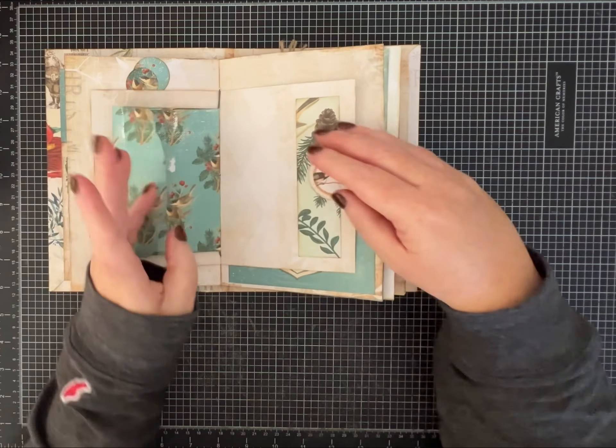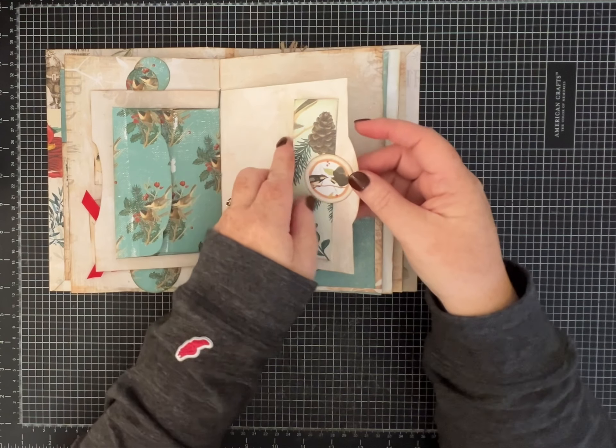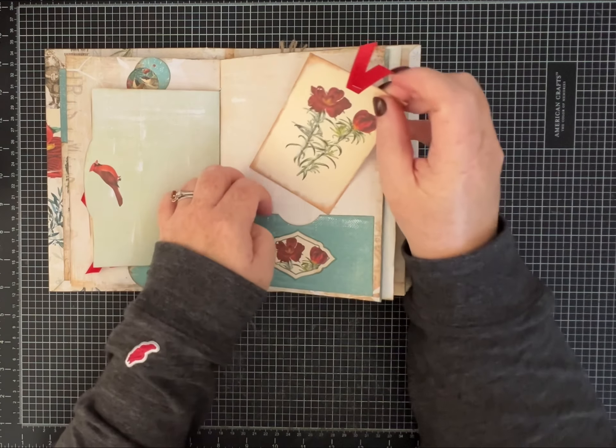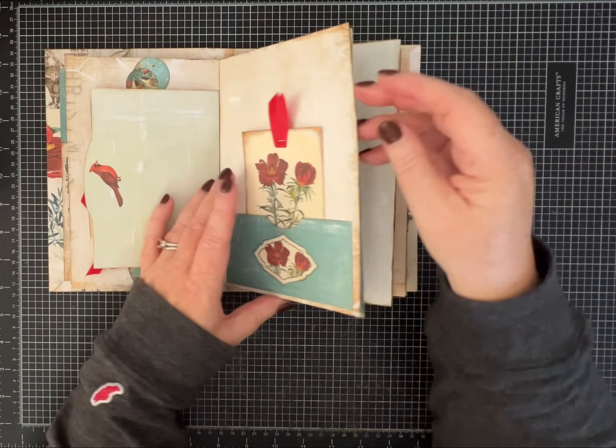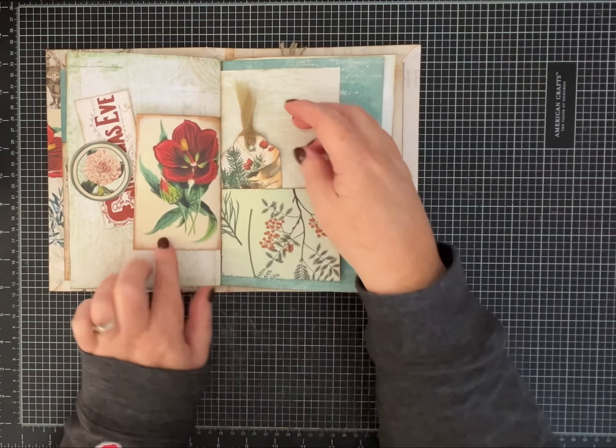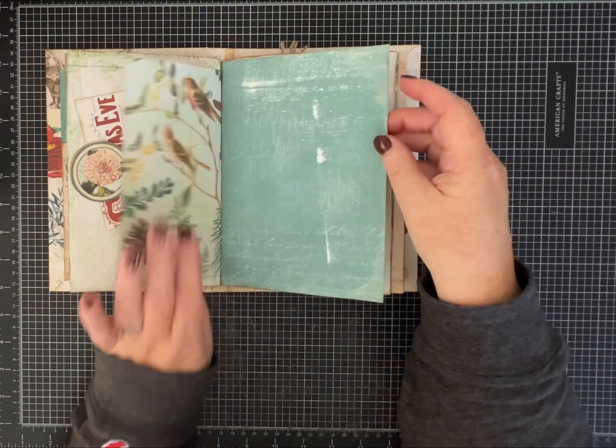I've put all kinds of little goodies and treasures in here. There's plenty of space for journaling or to add some pictures or other mementos. Just a lot that you could do with this one.